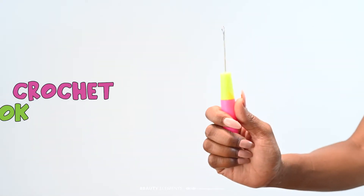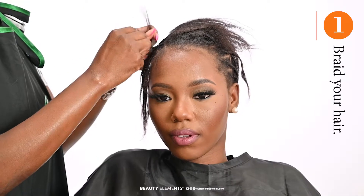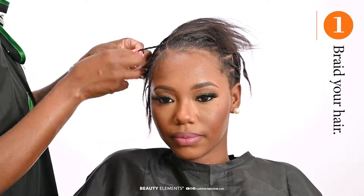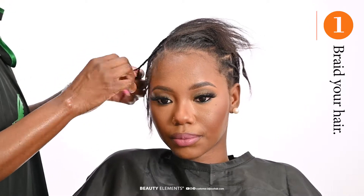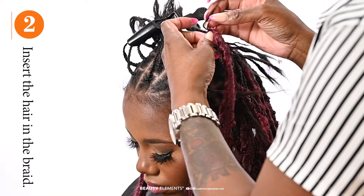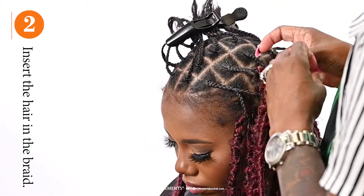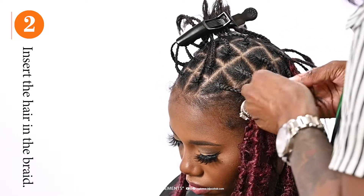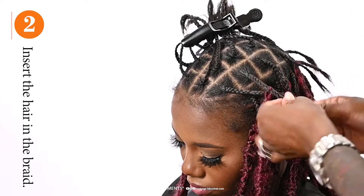First you'll need a crochet stick. Then you'll start to braid, prepping the hair. Then you'll merge in the locks and continue to braid. This will give a realistic lock look.